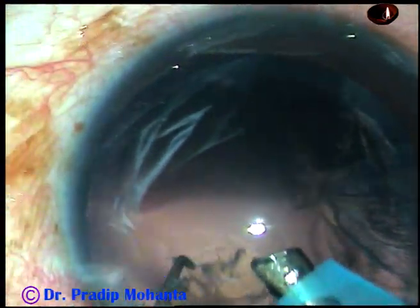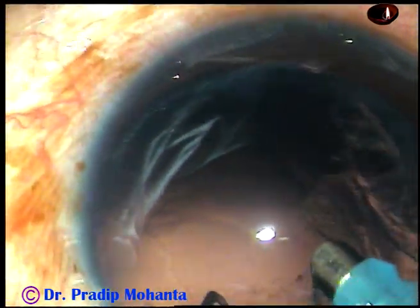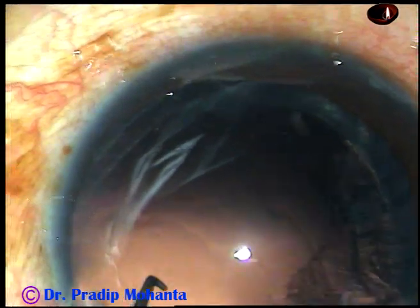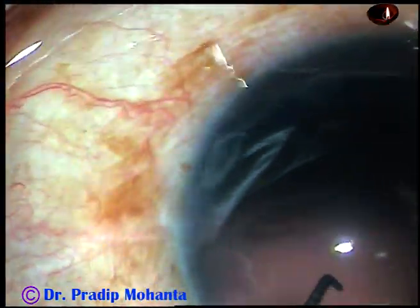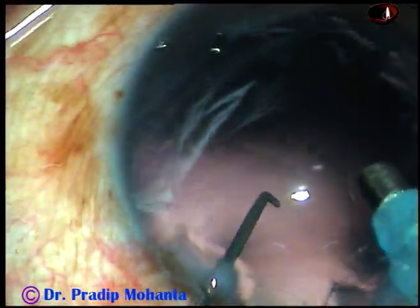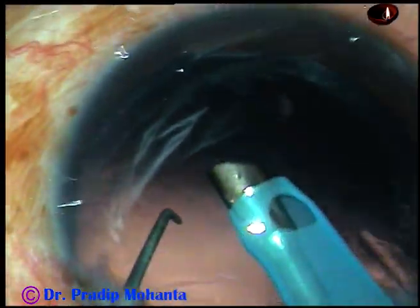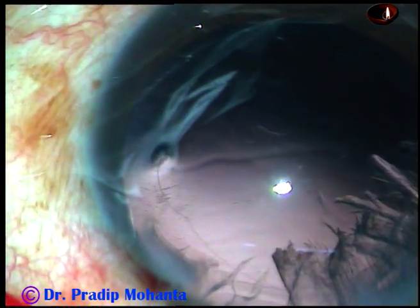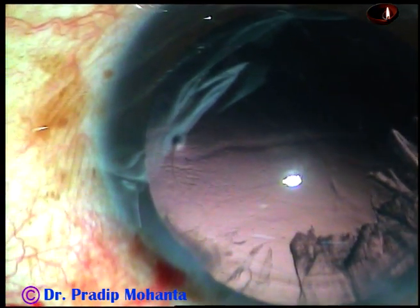We can reduce the vacuum now and try removing the cortex by the phaco needle itself. I try to do that, but do it only as long as your instinct says. Once you find that this is going to be dangerous — once you get a direction from your brain that this is going to be dangerous — stop, and use safer methods of cortical clean-up.